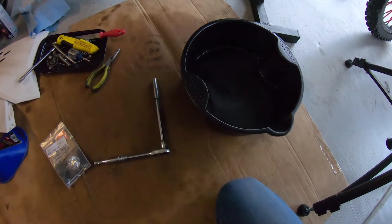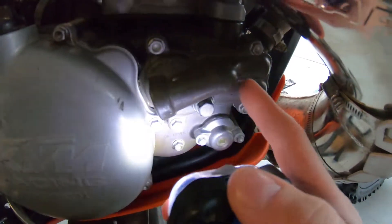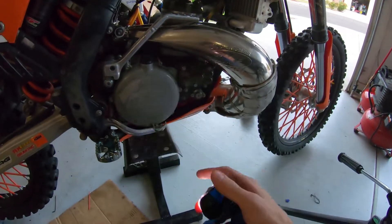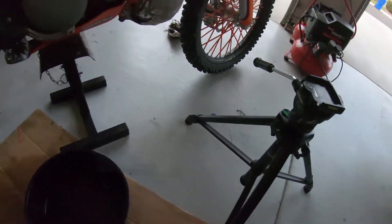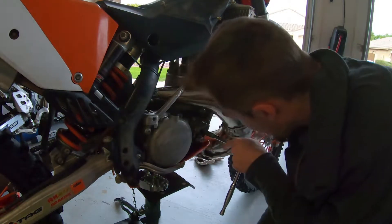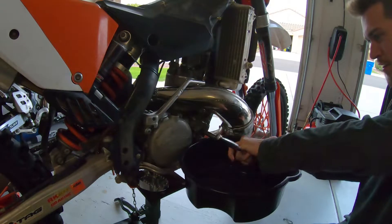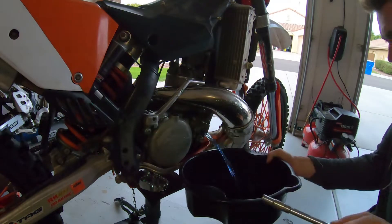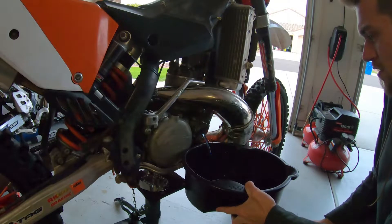So basically the two things you need to drain the coolant: just a 10-millimeter socket wrench and a little drain bucket. It's just this little bolt right here — 10 millimeter. I already have the radiator cap popped off. All you gotta do is just loosen that, hold the bucket up close, and all the coolant's gonna pop out. We'll let it drain.